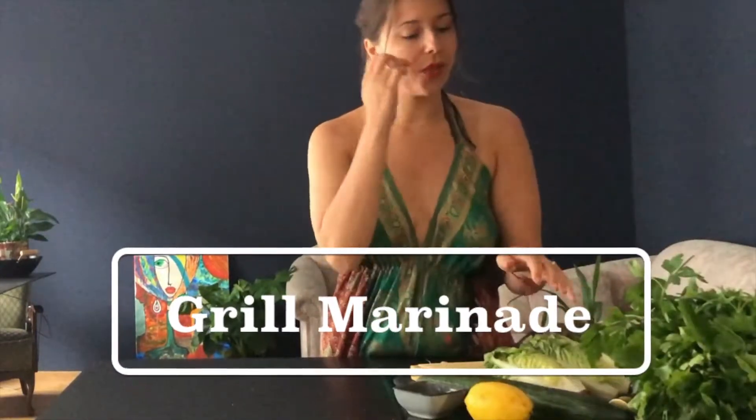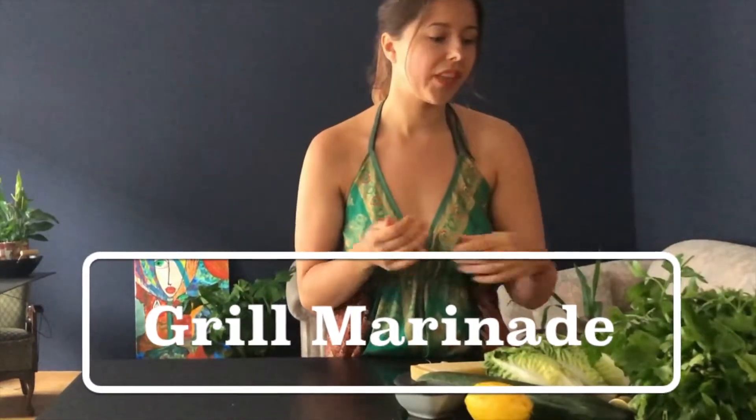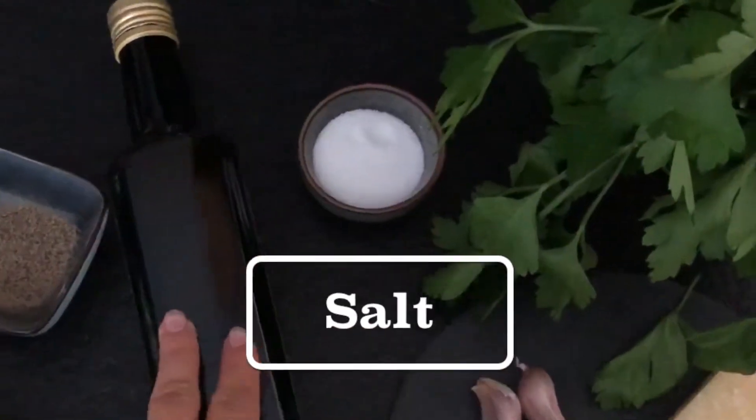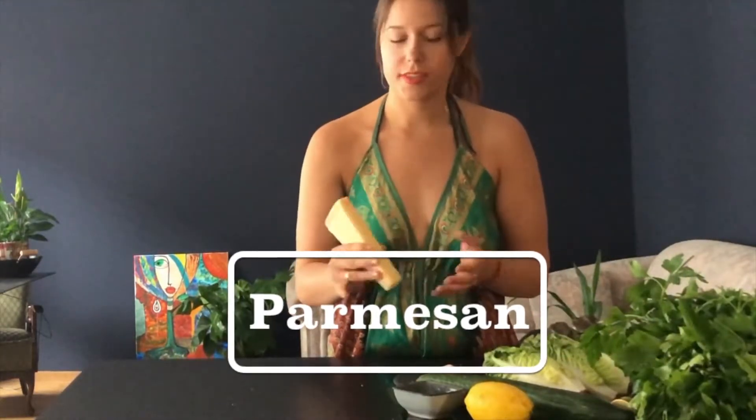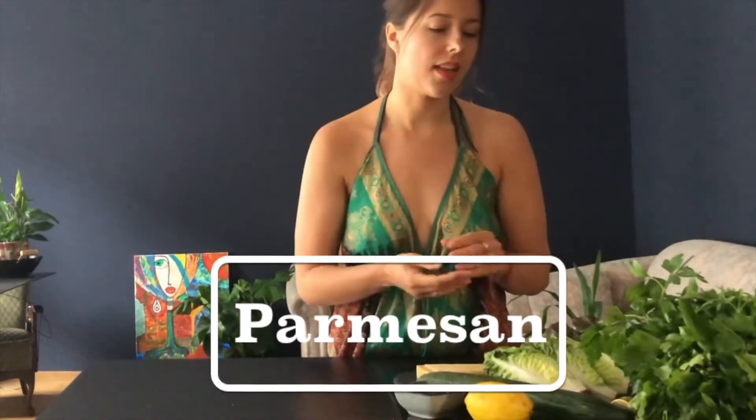For the grill we're going to need a marinade made of olive oil, a little bit of salt, two cloves of chopped garlic, and on top a little bit of parmesan which will nicely melt into the salad.